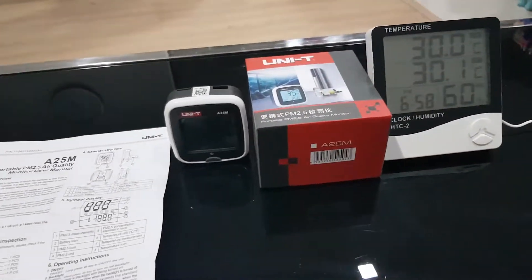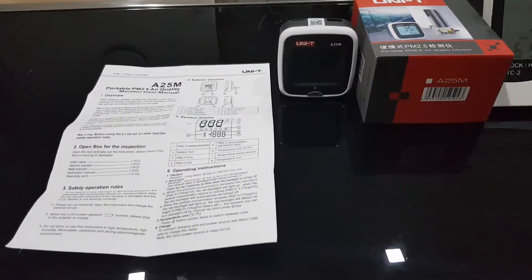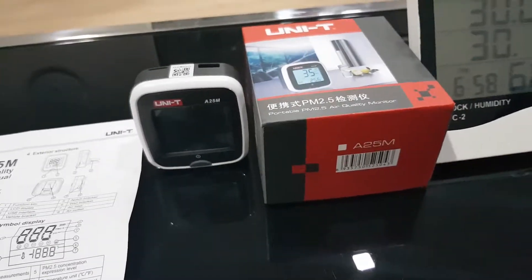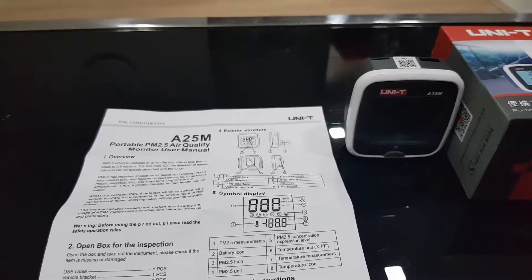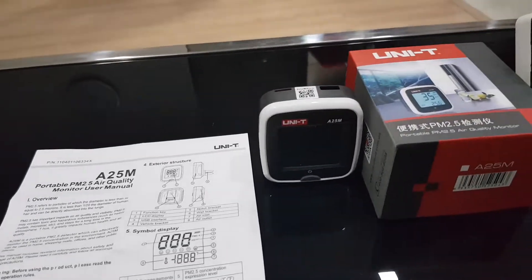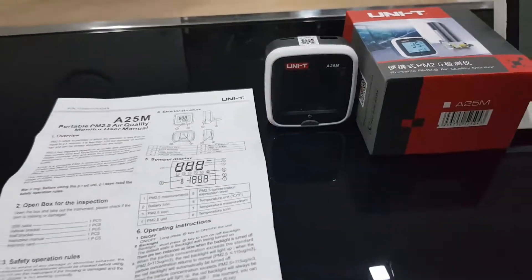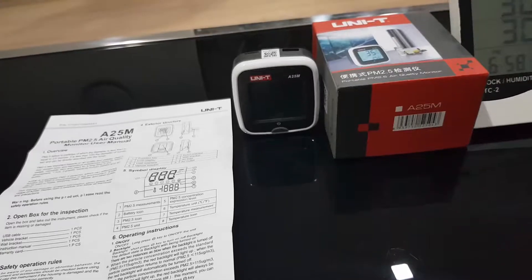Hello, I just want to report a problem with the portable air quality monitor A25M — I cannot turn off the backlight.